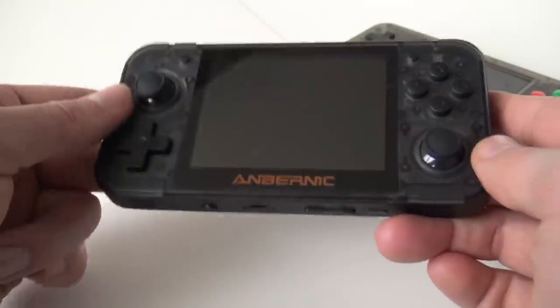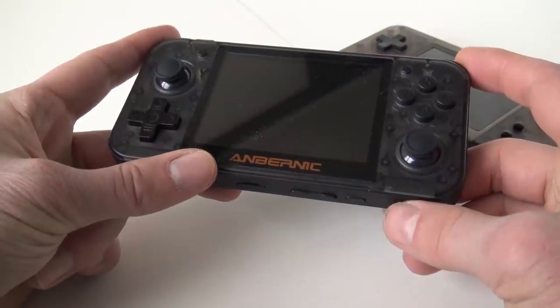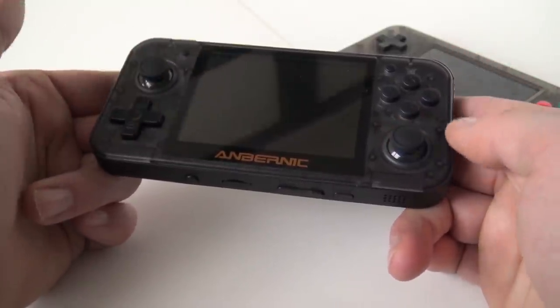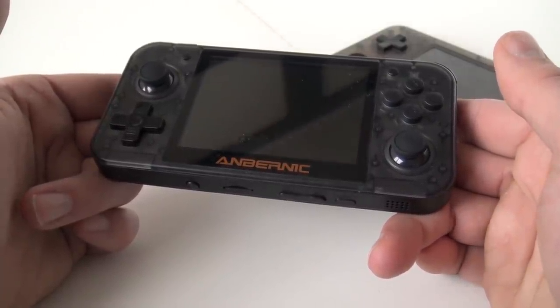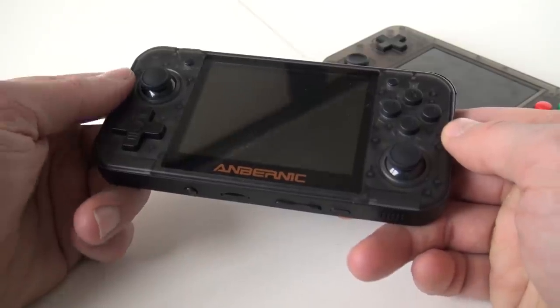For example, we have two analog sticks on the RetroGame350, which we don't have on the GameKitty. The analog sticks are nice — a little bit wiggly and clicky — but where are you going to use them? There are not a lot of retro emulators that will use both joysticks, so they are basically a little bit pointless. I'm a d-pad guy.